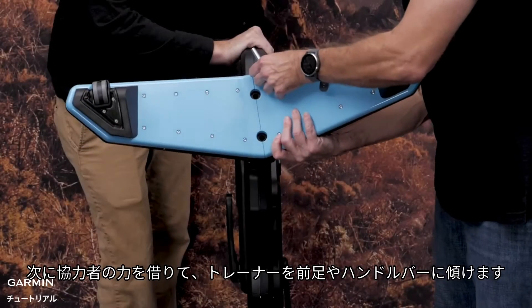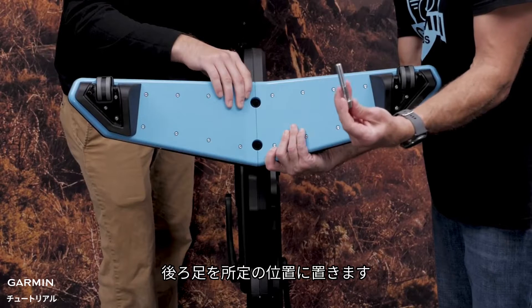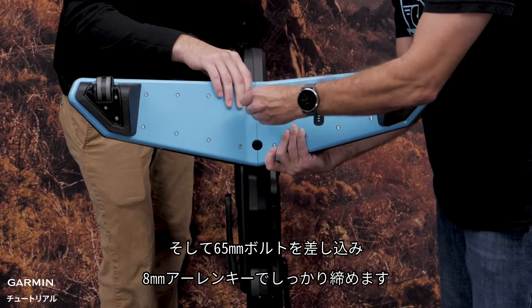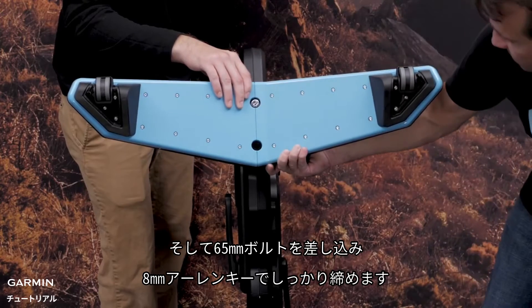Now, with the help of your friend, tilt the trainer onto the front legs and handlebars. Put the back legs into place. Then insert and tighten the two 65mm bolts with the 8mm Allen key to install them.